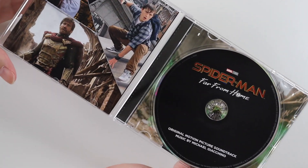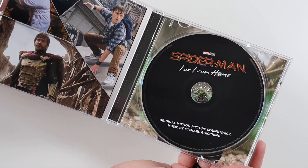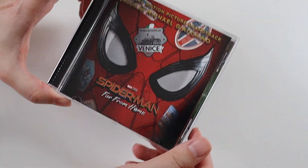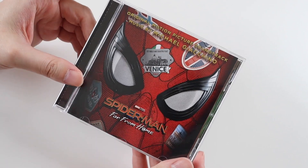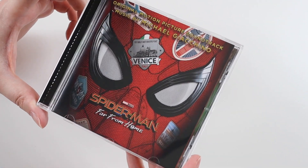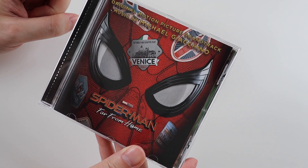So yeah, a great soundtrack to a great movie. I did enjoy the Spider-Man Far From Home movie. For some reason I seem to prefer watching the Spider-Man movies compared to the other Marvel movies. I don't know if it's the humour or the characters, but if I had to choose a Marvel movie to watch it would be one of the Spider-Man ones. Let me know what you think down below and I'll see you all soon. Thanks for watching. Bye.